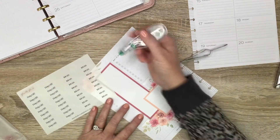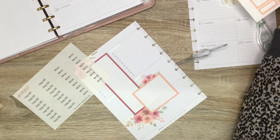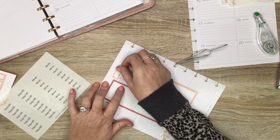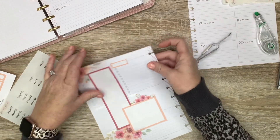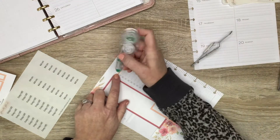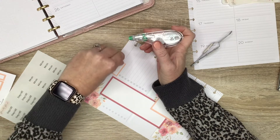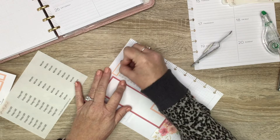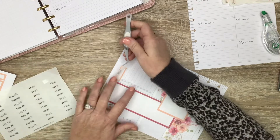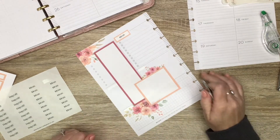Up here I like to put an ideas list, and I think I might use a box. I'll white out this line and put an ideas header here — this is just a place for me to jot down any kind of sticker ideas, video ideas, whatnot.